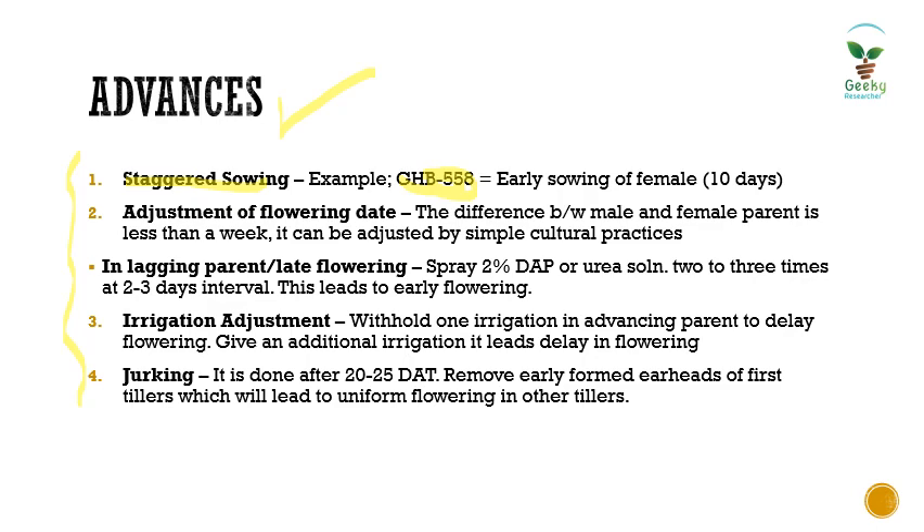Staggered sowing synchronizes stigma receptivity of the female line with pollen dehiscence of the male line. The second advance is adjustment of flowering date using cultural or agronomic practices when the difference between male and female parent is less than one week. For a lagging or late-flowering parent, spraying 2% DAP or urea solution two to three times at two to three day intervals can lead to early flowering. Similarly, withholding one irrigation in an early-flowering parent can delay its flowering, while adding an extra irrigation also leads to a delay.